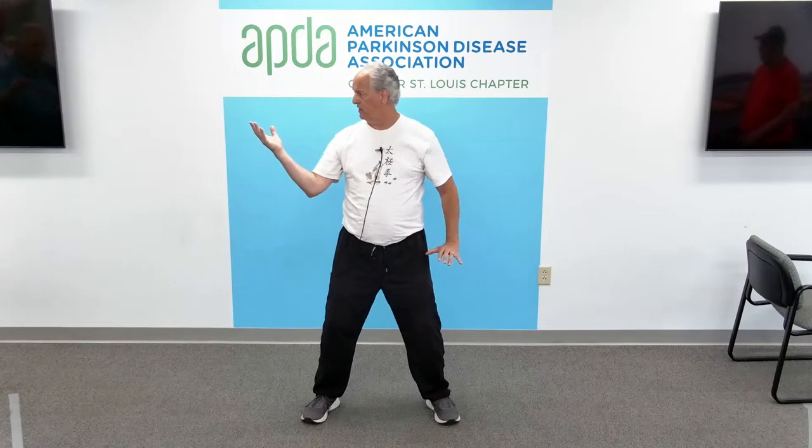Next neck exercise — we're going to look side to side. Keep your shoulders square to the front, so you're just turning the neck. Right shoulder, left shoulder. For our hand position, Tai Chi ball, right hand on top. Watch the left hand going over the left shoulder — looking left, pushing down right. And come back to center, back to prayer hands.